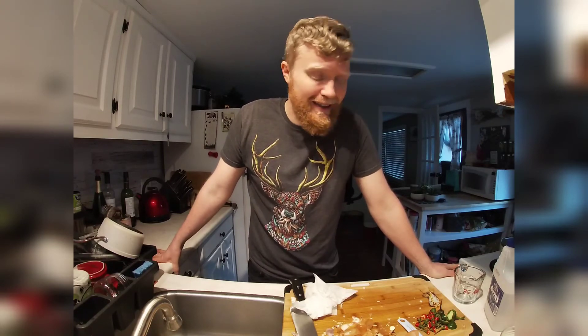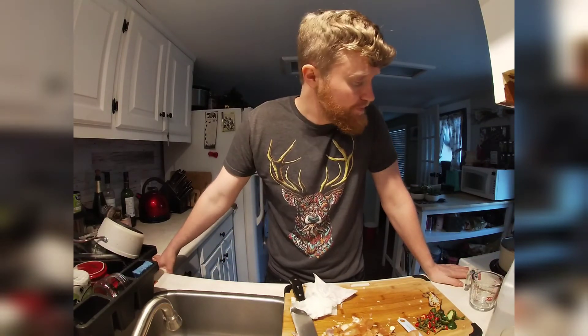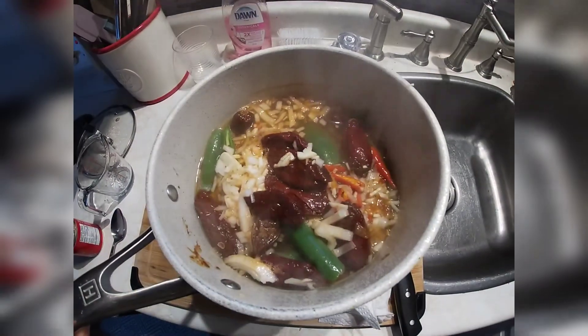I'm not sure how long to let it boil for — we're just going to kind of feel it out. I don't know what I'm doing, like I mentioned, so I really hope this turns out. We may just skip to when it's all boiled and then go from there. So that's how we're looking thus far.